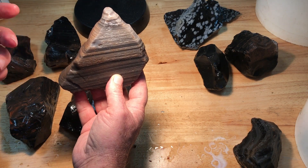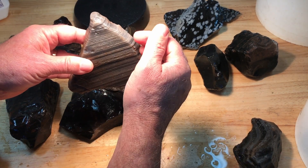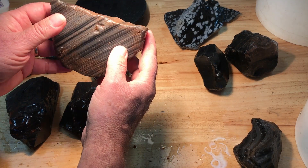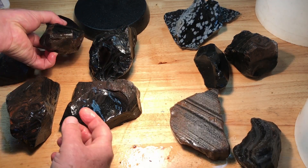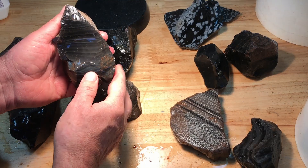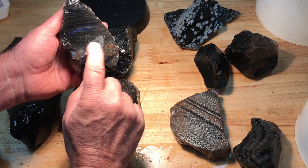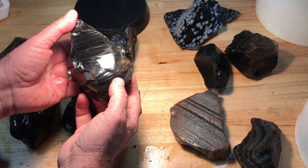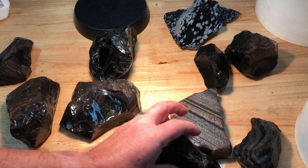If you tilt the cut slightly, the stripes would actually get thicker — that's something to consider with rainbow obsidian as well: whether you cut parallel or perpendicular. If you tilt it, the stripes get thicker cutting across that way. Here's another piece of rainbow — same concept: you can cut it parallel for a target, or cut it across the stripes and potentially get an all-blue or all-pink cab as opposed to the typical rainbow effect.